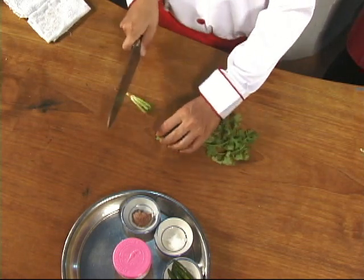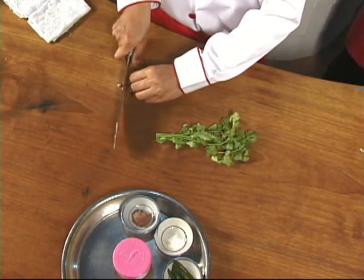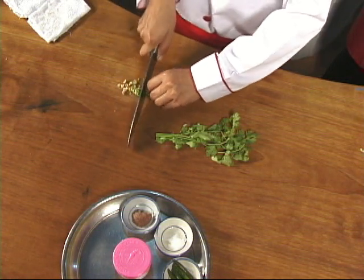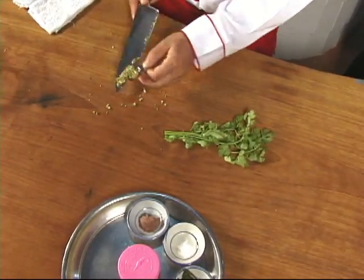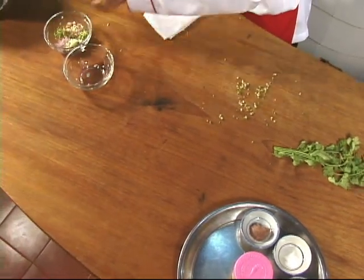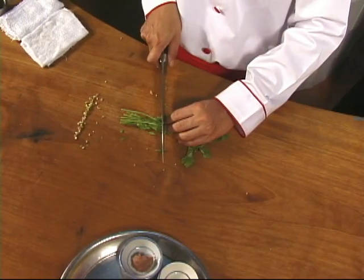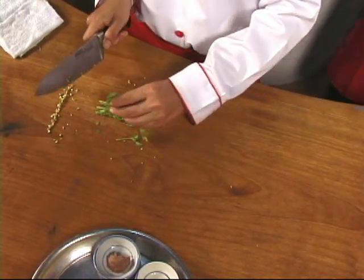We use the root of the coriander plant because, like lemongrass, the most flavor is at the bottom. You may know this herb by its Spanish name, cilantro. Some call it Thai parsley. If you can't get a coriander plant with the roots still on, just use some of the stems. Now we chop the rest of our coriander plant — what we want is a quarter cup of leaves and stems.